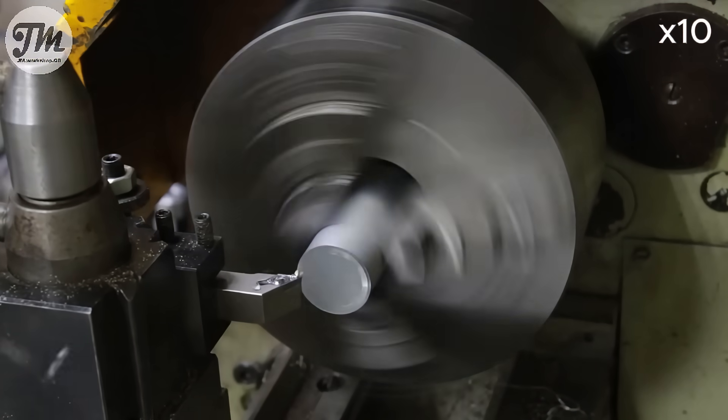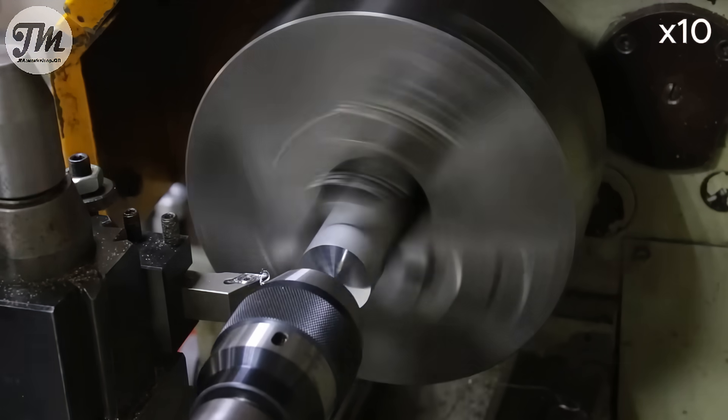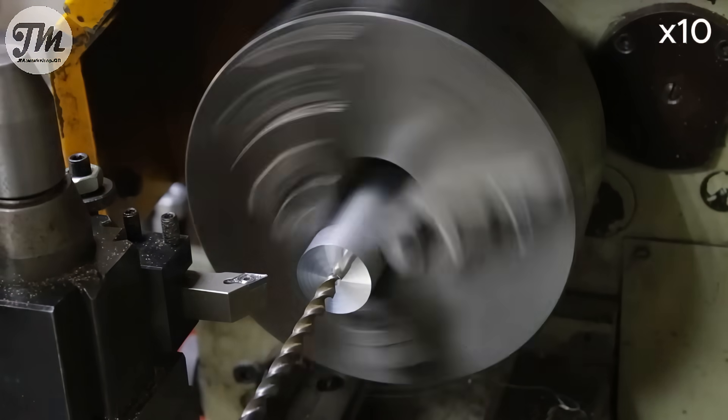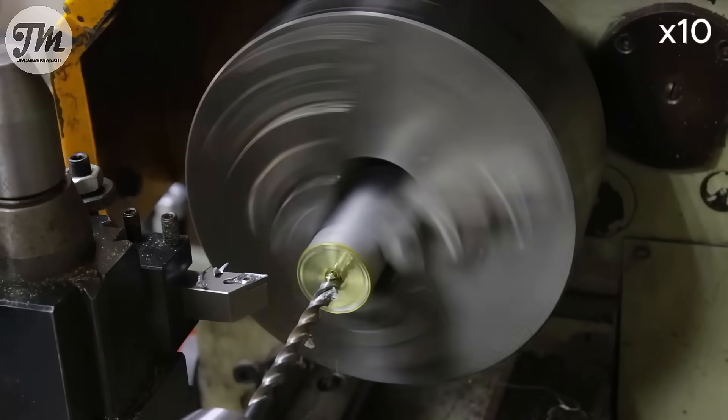It's time to start machining the cylinders. First, I'll face the ends to get a perfectly flat and square surface. Then I'll drill a pilot hole, drill through, before using a boring bar to machine the internal diameter to its final exact dimension.